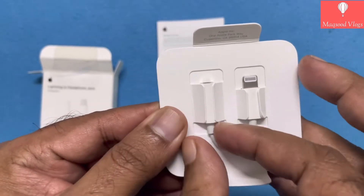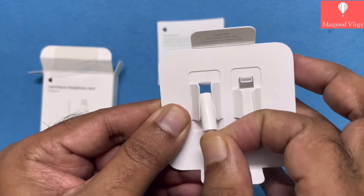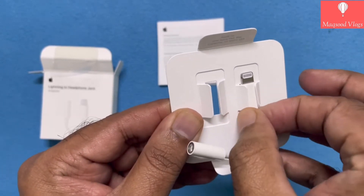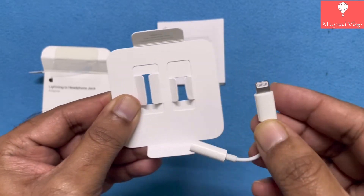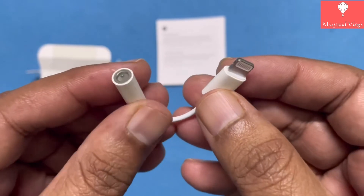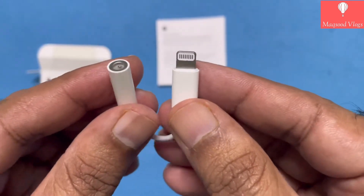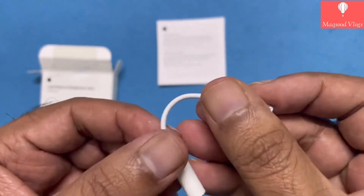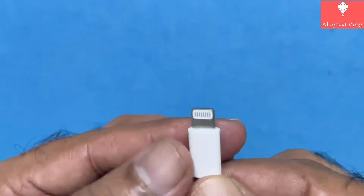Build quality looks quite good and the overall fit and finish of the product is also remarkable, even though it is very tiny and one of the cheapest of all Apple accessories. This adapter contains one Lightning male port and one 3.5 mm headphone jack female port. The cable is very short in length and also quite flexible but delicate.